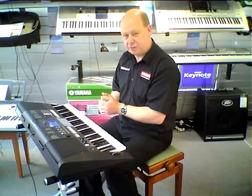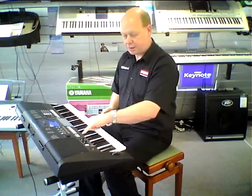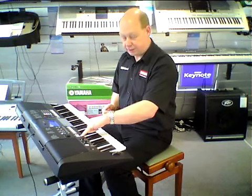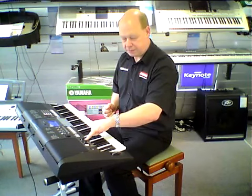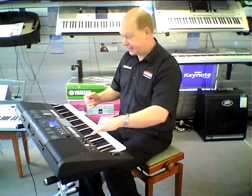But it's got two features that set this keyboard apart from anything else. One is this button here that says arpeggio, and these two knobs here which give you full synthesizer features that can give you sounds like this.